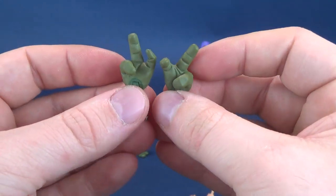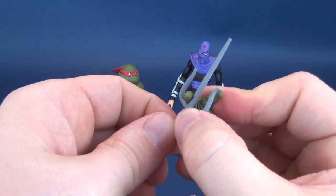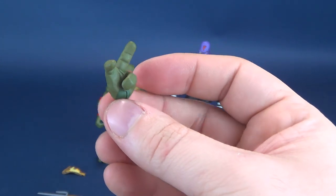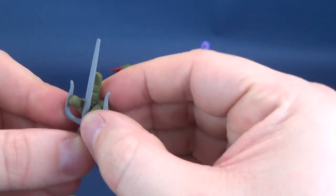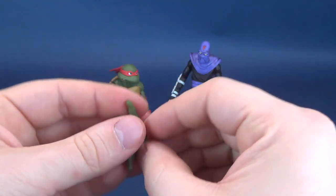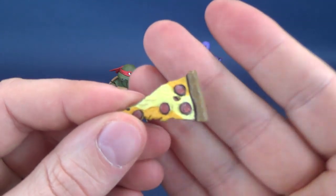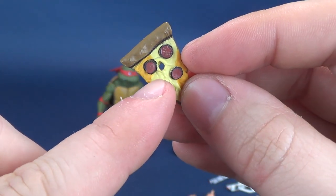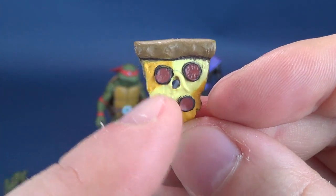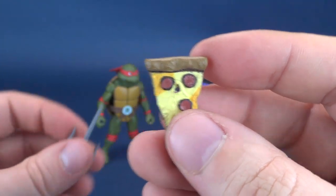Raphael does come with these pointing hands, which are also somewhat suited for holding the sai — they're just more so pointing hands. What's neat also is that he comes with a slice of pizza. The slice of pizza could have easily also gone with Michelangelo, but one neat thing about this one is there's a hole right through it — kind of looks like a mouth. There's eyes, a nose, and a mouth — little pizza face man.